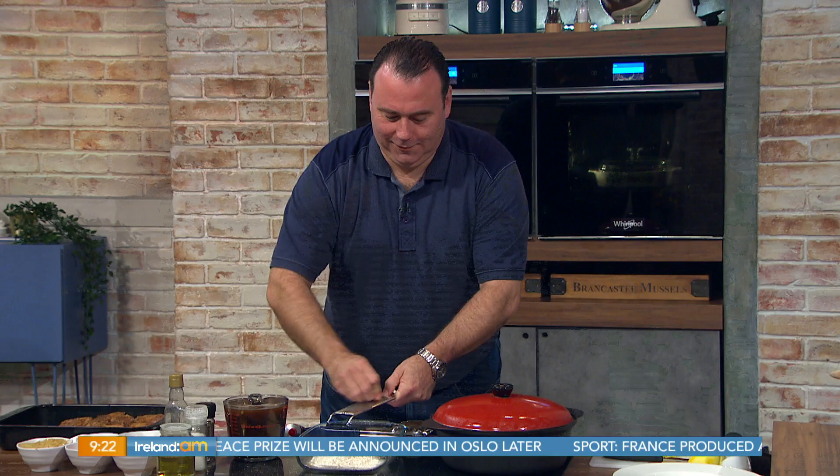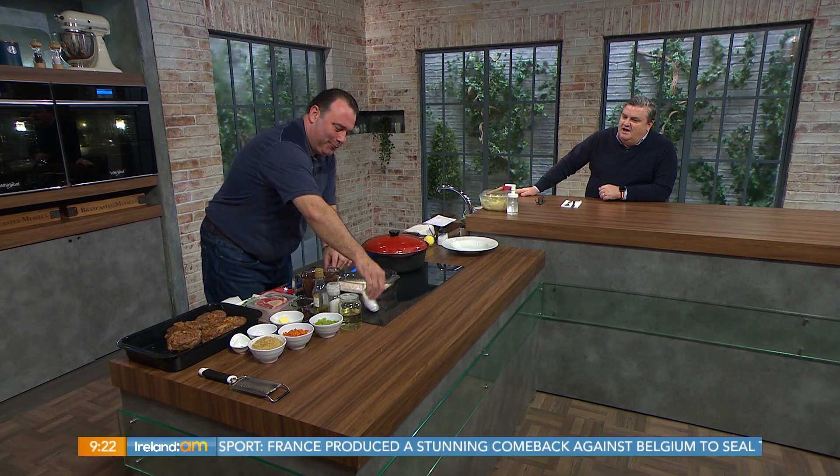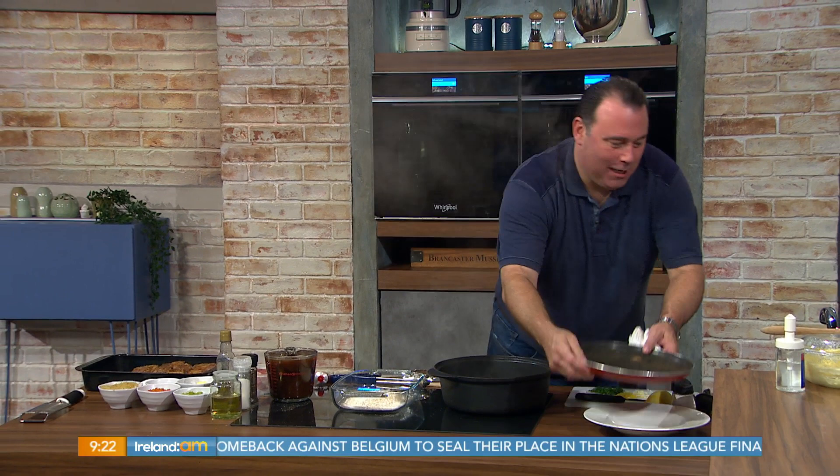Joining me now with something hearty to warm our bellies this Friday morning is Chef Dean Diplock from Briefy House Resort in Castlebar, County Mayo. Good morning, Chef. Good morning. How are you? You have answered the gods and are cooking one of my favourites. Absolutely, we're going to make the best dish for you, I think. And it's called? It is ossobuco milanese.